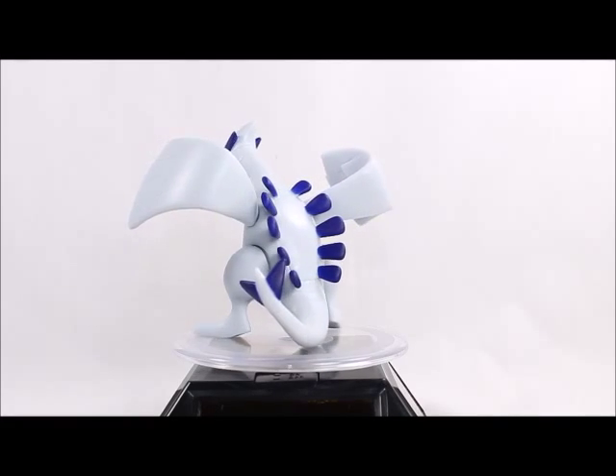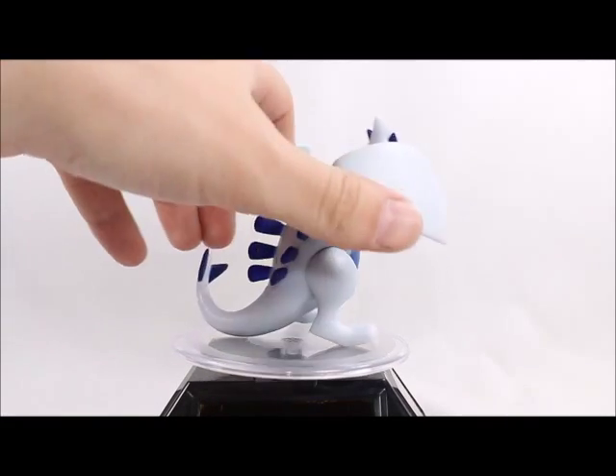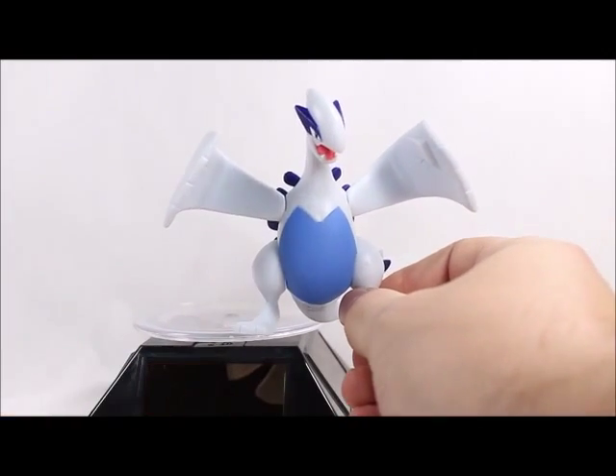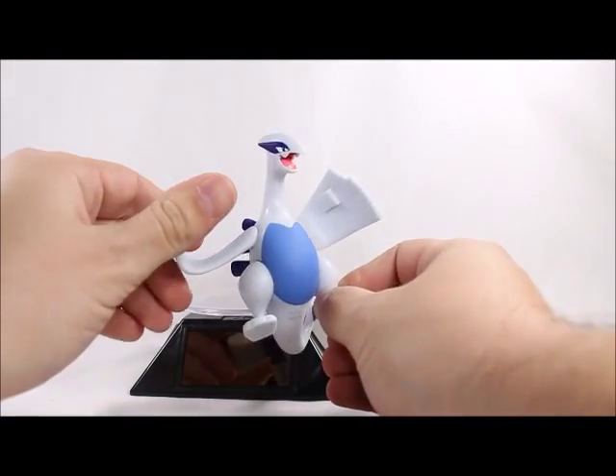It's not bad, but it's just not a terribly exciting pose overall. The paint is done pretty well — I'm not seeing any mishaps or anything wrong with it. He does come with a few articulated points; his wings will go up and down.